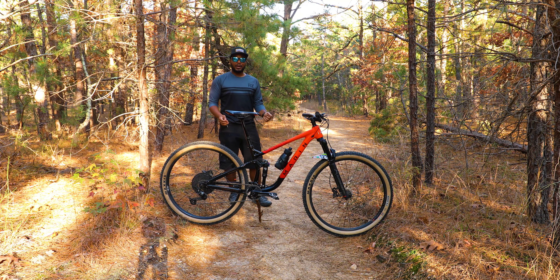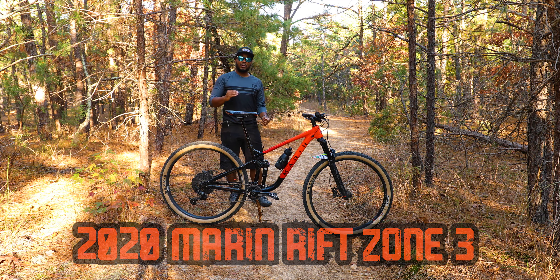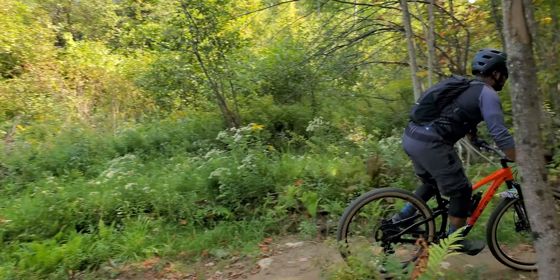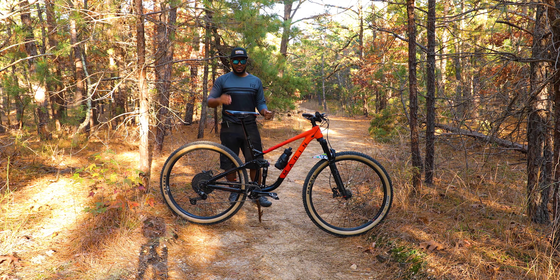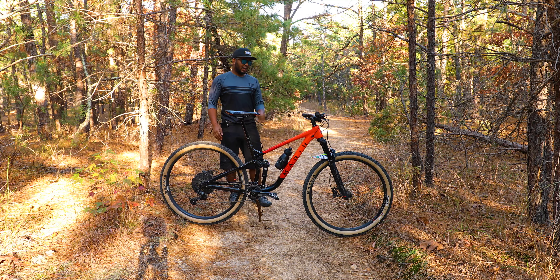This is a review of my 2020 Marin Rift Zone 3. It's the third in the line, right before you get to carbon — this is the aluminum version. This bike is what you would consider a down-country bike, right in the middle between cross country and trail. It's more of an XC bike but meant to be ridden a little more aggressively, and it prefers to go downhill.